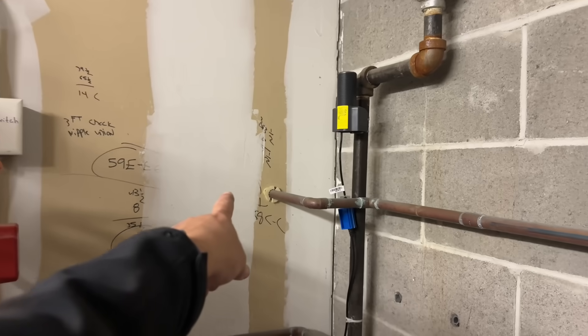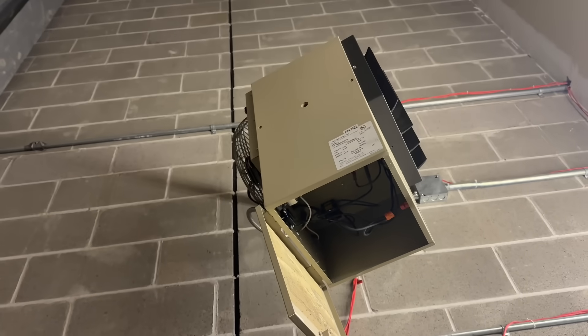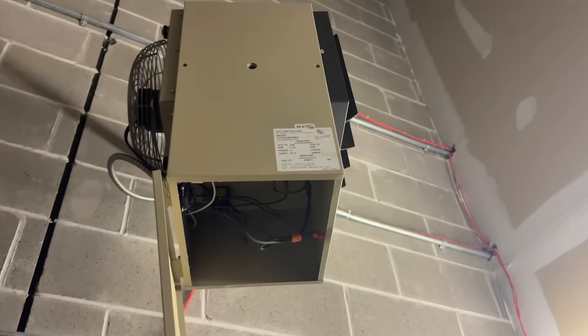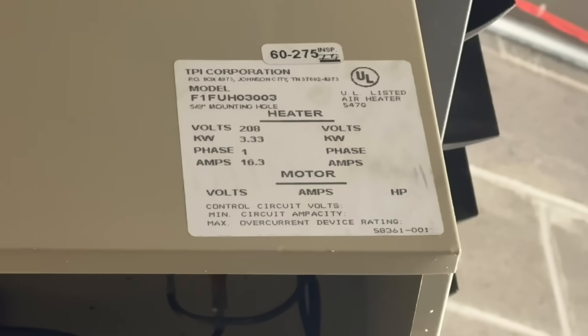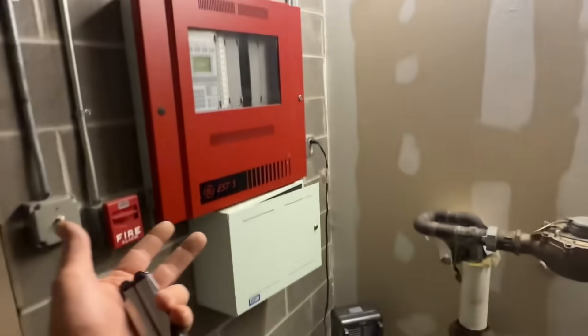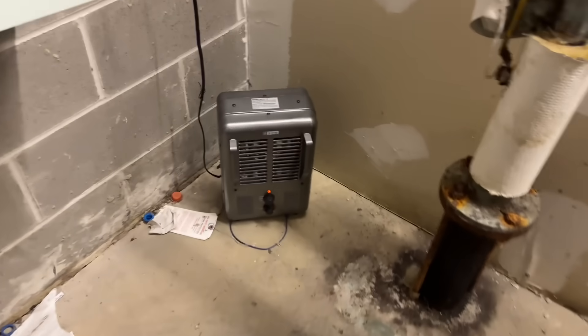The other direction of the T goes into the confined space of the building. One thing I really want to point out is that — with the exception of a single-phase 3.3 kilowatt electric heater — this is unconditioned space. Whose responsibility it is to maintain this, I do not know. We also have a plug-in heater in here.